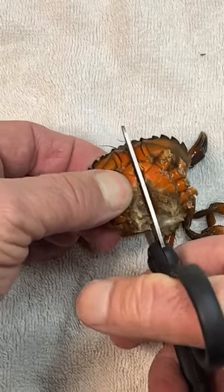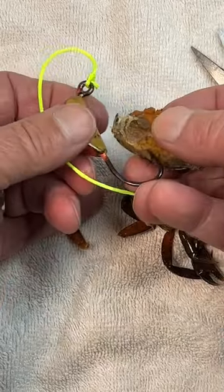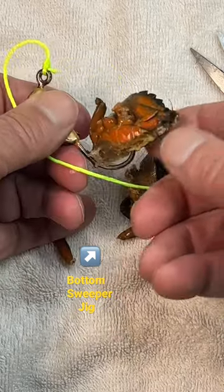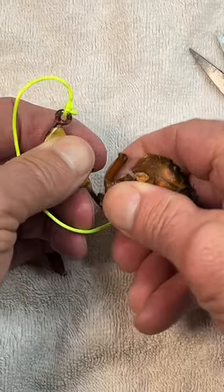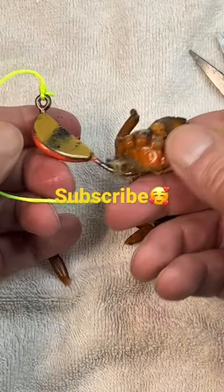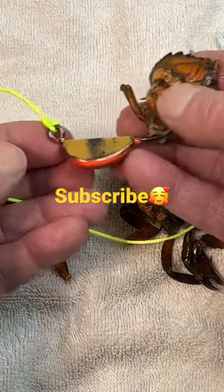If it's bigger you can quarter it. We're going to put it through the meat side, and that hook down there will help hold the meat in. Come out through one of the leg sockets — just like that. We've got a blackfish rig all ready to go.